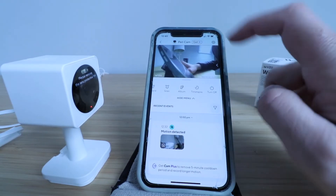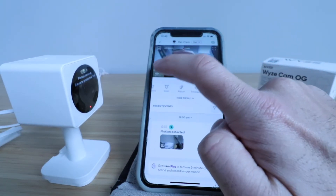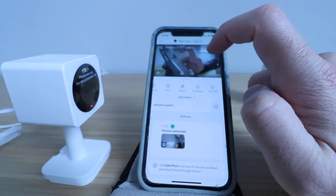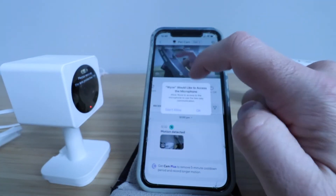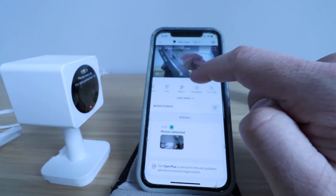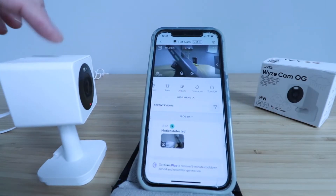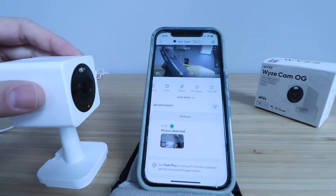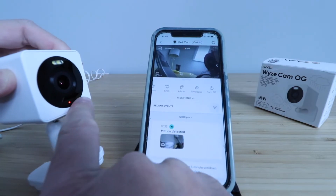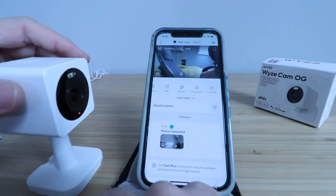We've got the live stream up and when we click here we've got some other options. You can see the current recording rate. Over here you've got a light — I can click that on and you can see it turned on, which helps with day and night vision. Then you've got your microphone here. You can also have your speaker on, which allows two-way communication. The Wyze Cam OG has a built-in speaker, built-in microphone, a built-in status light, LED illuminators, as well as that spotlight for nighttime that's built in at the top.